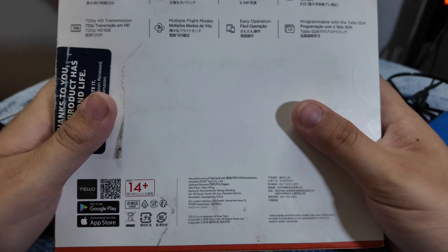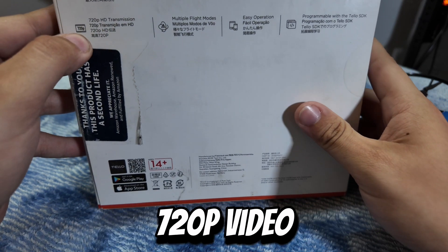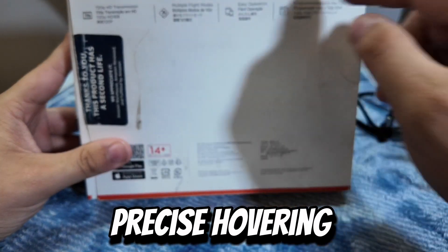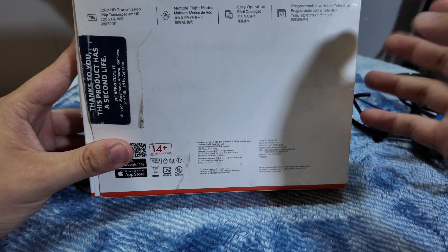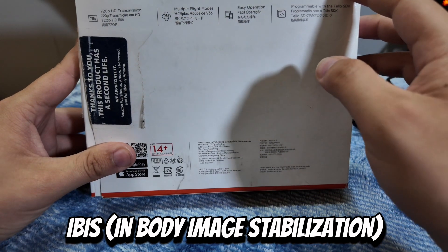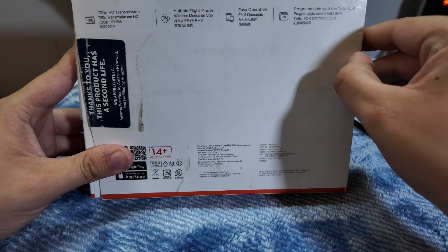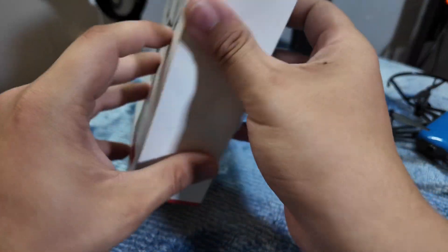Let's look at the stats on here. It claims 13-minute battery time, 720p HD transmission which is also video, precise hovering — so it has sensors on the bottom to help level it and keep it at a good altitude — and electronic image stabilization, which is pretty good for these little drones. 5-megapixel photos — my camera from 2002 takes 5 megapixels — but for a tiny drone you got to deal with what you got to deal with.